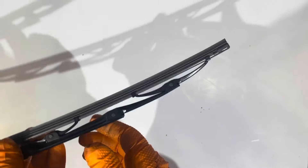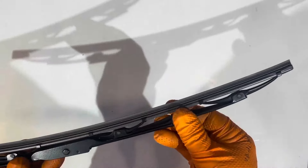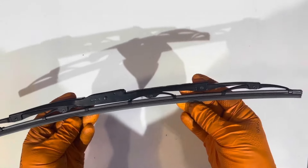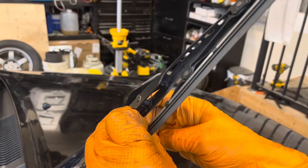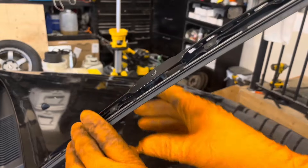Looks like there are about eight of them. Once you get all the way to the end, you'll need to bring this claw into that hole there. Hold it like this and slide it down, then inspect it and make sure both sides are engaged and that nothing is kinked or bent out of shape. This one looks good. We can go ahead and reinstall it on the vehicle — line up the arm and the blade like this and slide it up until it clicks.